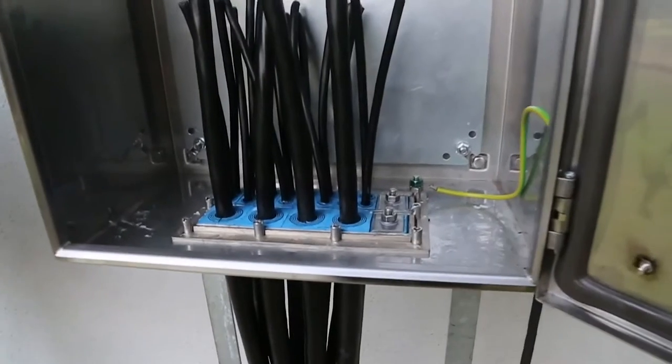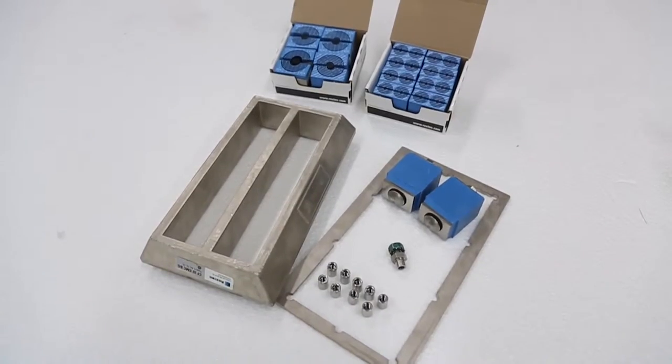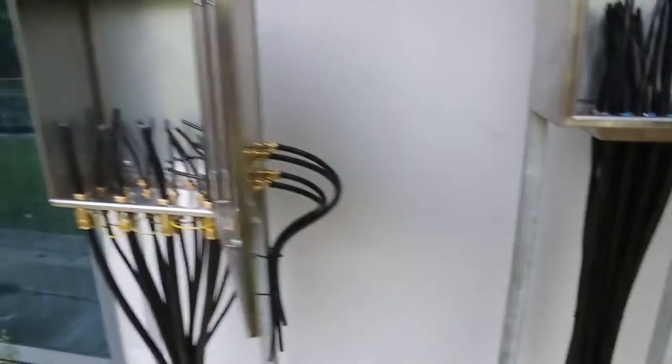Is it true what they say, this increasing number of electricians, that it's quicker to install a Roxtec multi-cable bonding and grounding transit in an enclosure than to install cable glands?